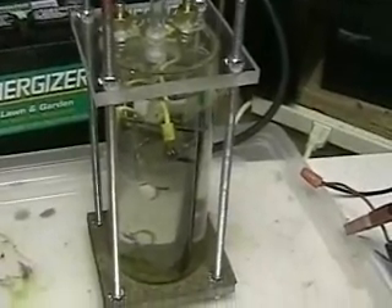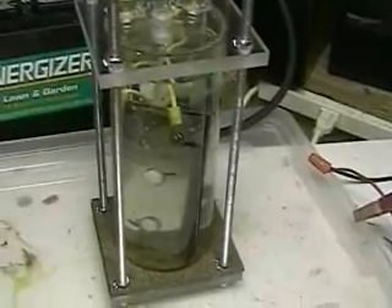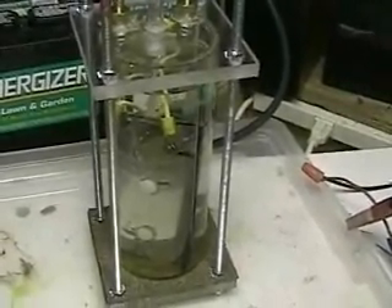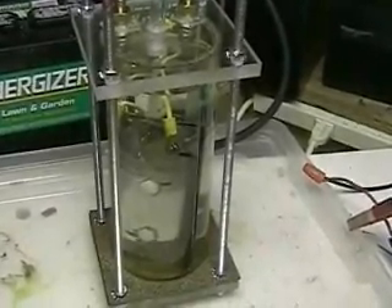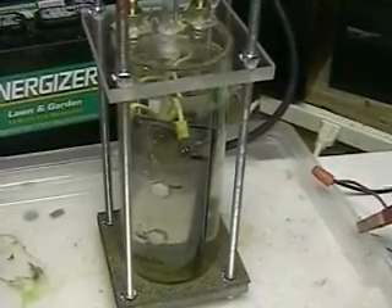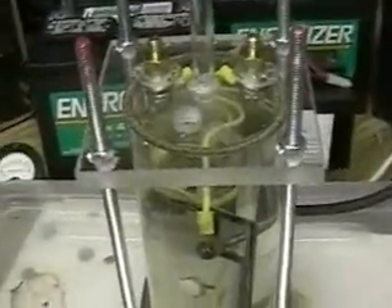The Lab 1 only has four plates. The 3LR1000 has 15 plates — quite a difference. But the Lab 1 is a great unit to experiment with. You can see on the top the two electrodes, and that tube there is for the hydrogen-oxygen output.